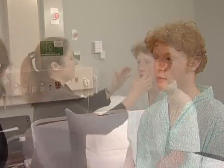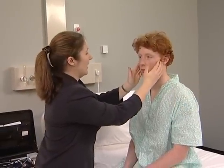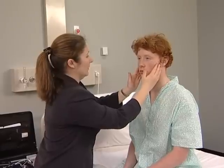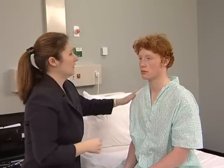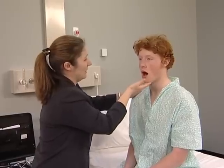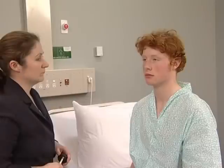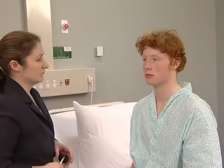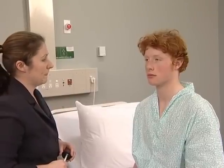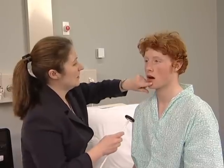Examine the motor division of the fifth nerve by asking the patient to clench the teeth while you feel the masseter muscles. Clench very hard for me. Then get the patient to open the mouth while you attempt to force it closed. This is not possible if the pterygoid muscles are working. A unilateral lesion causes the jaw to deviate towards the weaker, affected side. Test the jaw jerk — this is increased in cases of pseudobulbar palsy.